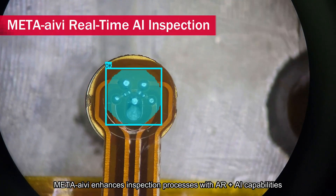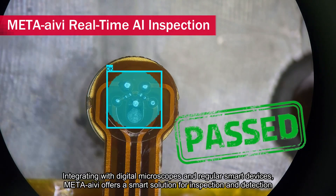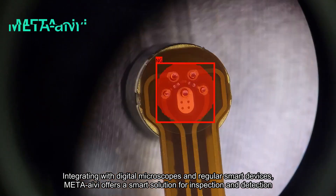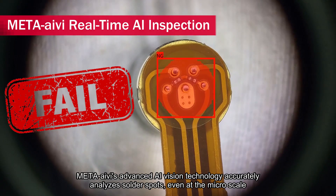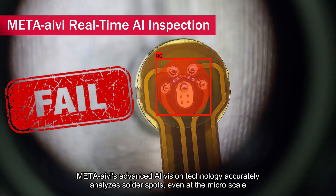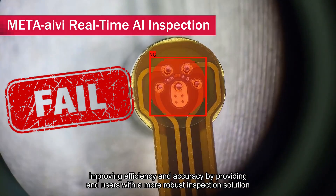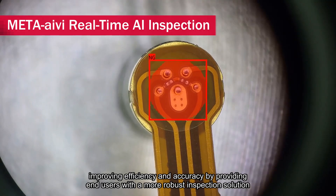Meta-Ivy enhances inspection processes with AR plus AI capabilities. Integrating with digital microscopes and regular smart devices, Meta-Ivy offers a smart solution for inspection and detection. Meta-Ivy's advanced AI vision technology accurately analyzes solder spots even at the micro scale. This AI-integrated approach streamlines the inspection process, improving efficiency and accuracy by providing end-users with a more robust inspection solution.